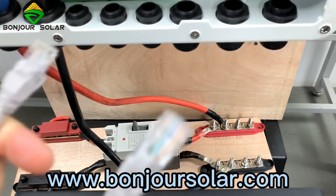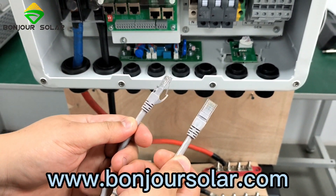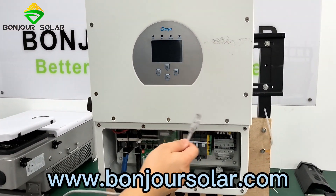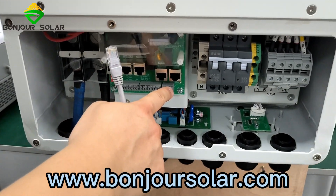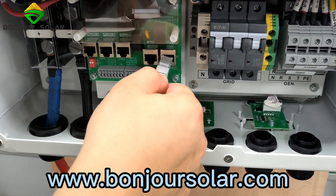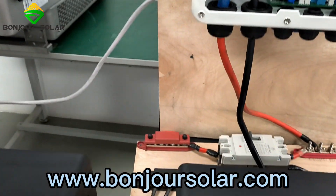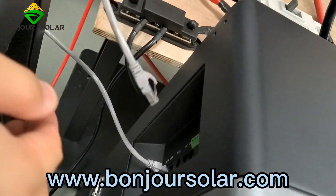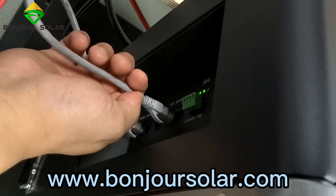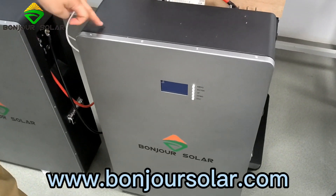Another thing is the communication cable. This is a standard ethernet cable — you can find it in the carton box. We connect here from the inverter to the BMS port. You can see the BMS over there — one port to the BMS. And then another port goes to the master battery CAN port. You can see the CAN port here. We connect the CAN port of the master BMS. This one is the master BMS, and this one is the slave.